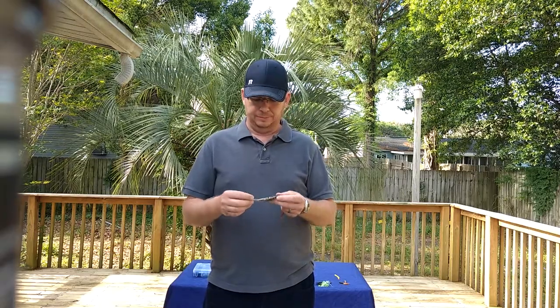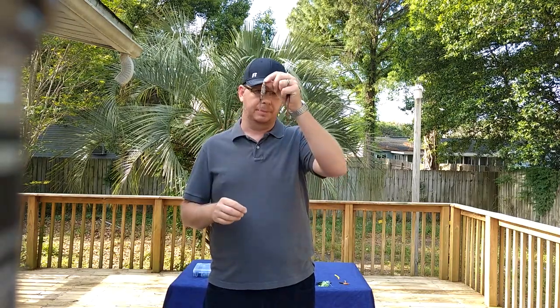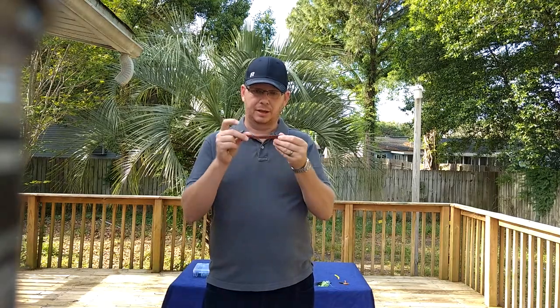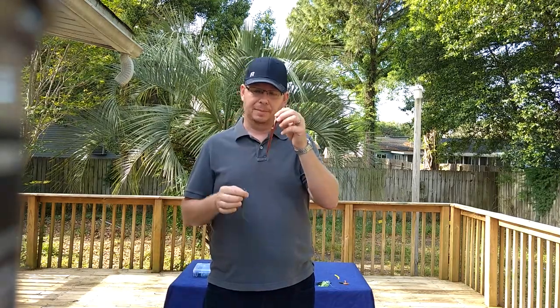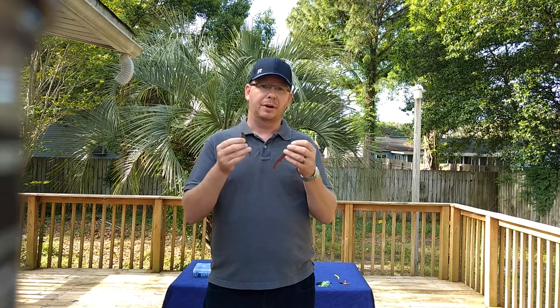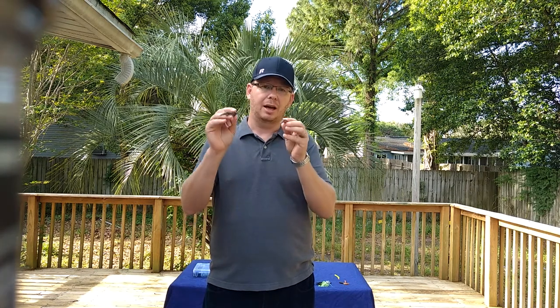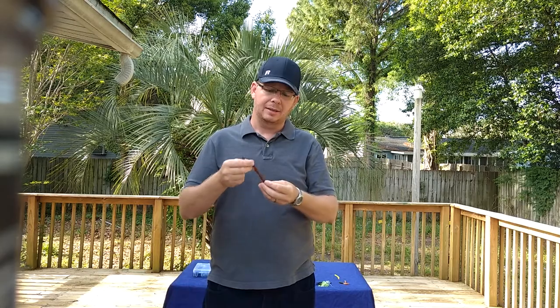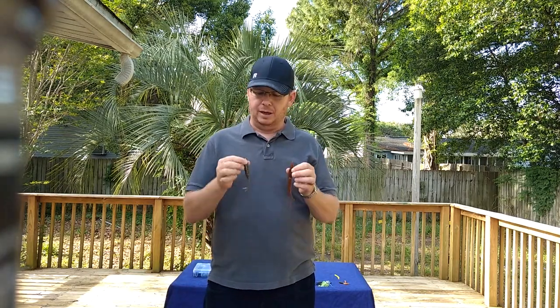My two choices when it comes to soft plastics on cover are the Zoom Super Fluke and the Sluggo. The Super Fluke has a pocket here that makes it truly weedless, and the Sluggo is a fantastic lure as well. The awesome thing about both of these soft plastics is they're thick bodied and heavy, so you can cast them a good distance, but they're also buoyant, so they will stay up on top. As long as you keep your rod tip high and no slack in the line, you can slide these right on top of the lily pads, down into the pockets, and back up onto the lily pad.